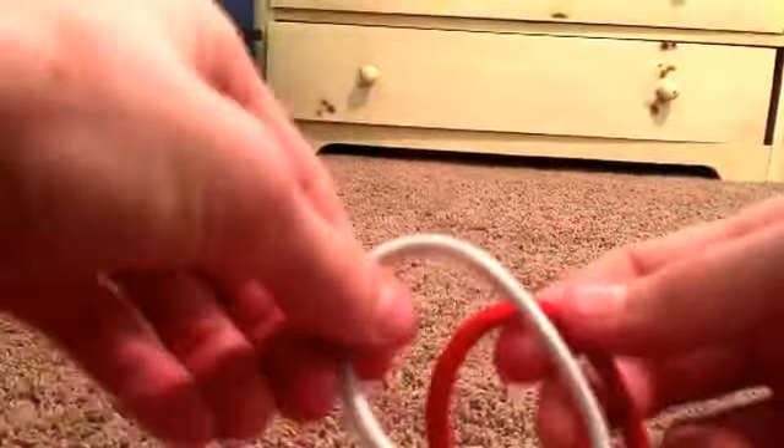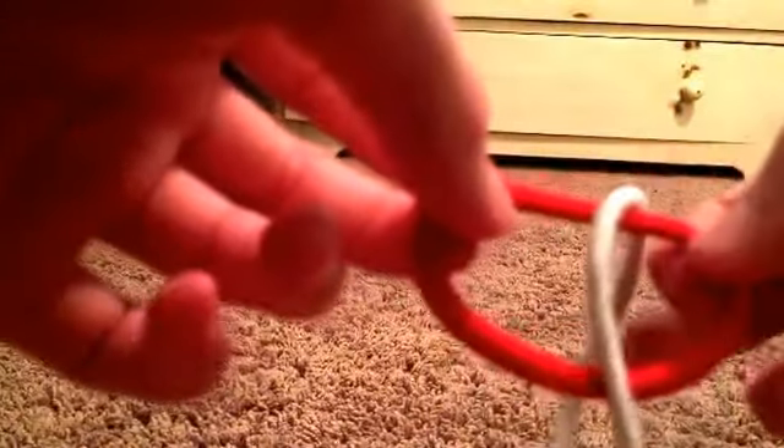For the next trick you're gonna need two stretchy hair ties — my other one's stretchy too. What you're gonna do is take these two hair ties and put them together like this, put one inside the other like that. Then you're gonna take the one that's on the inside and fold it around like this.